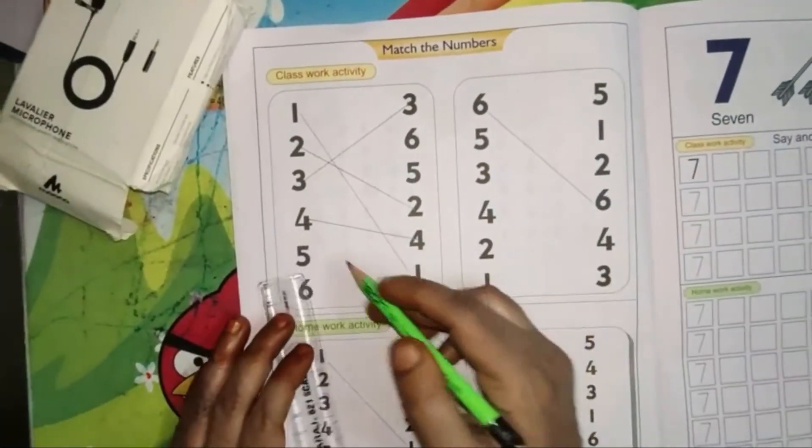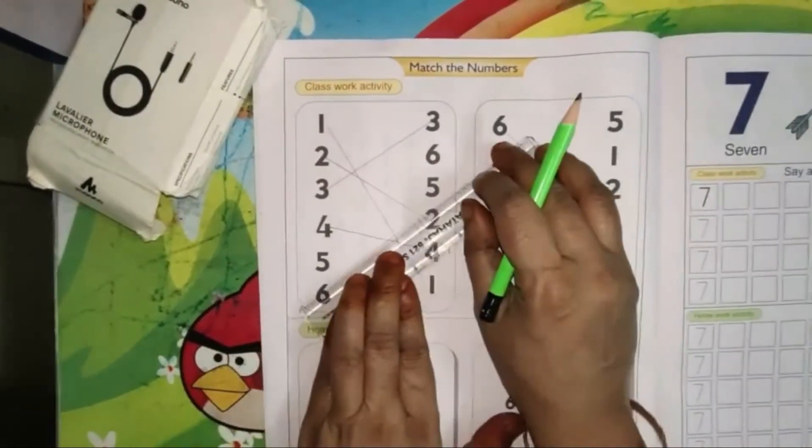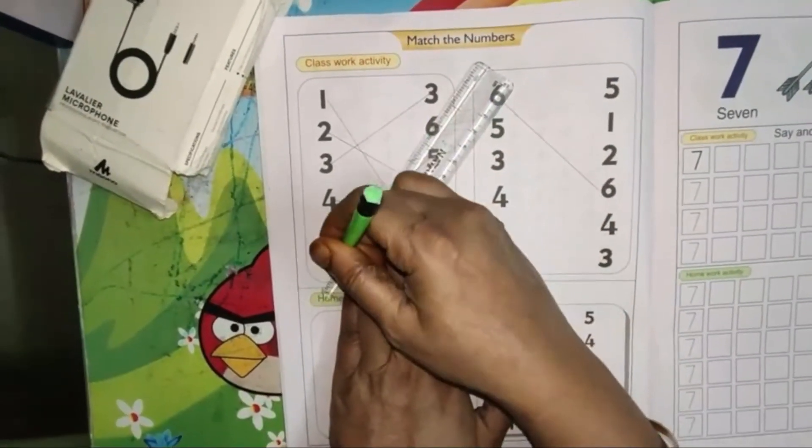Match the same number. Next: 5, 3, 6 — yes, the 3rd number is 5. Match the same number. And 6 — only 6 is left, so we can match that.